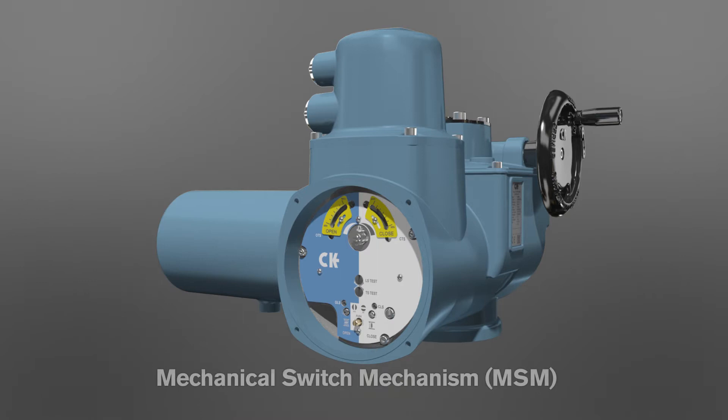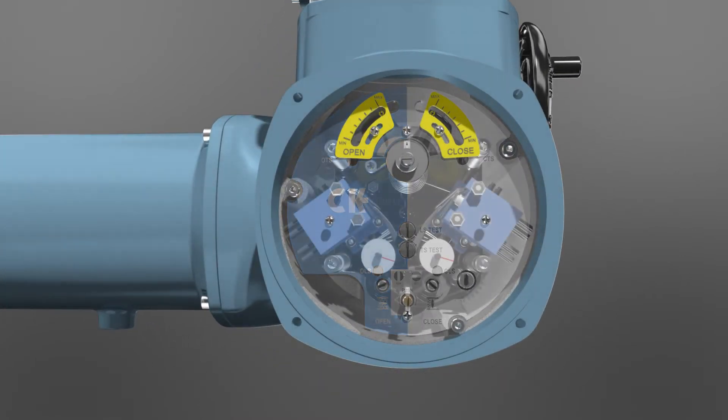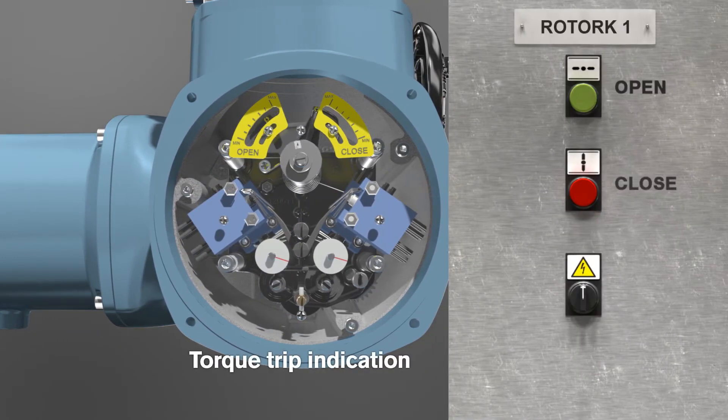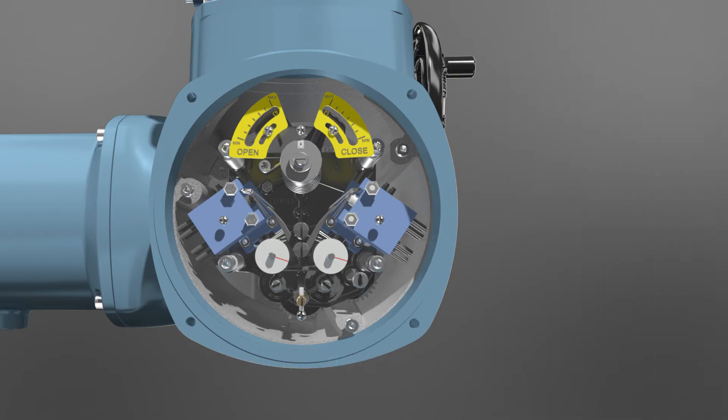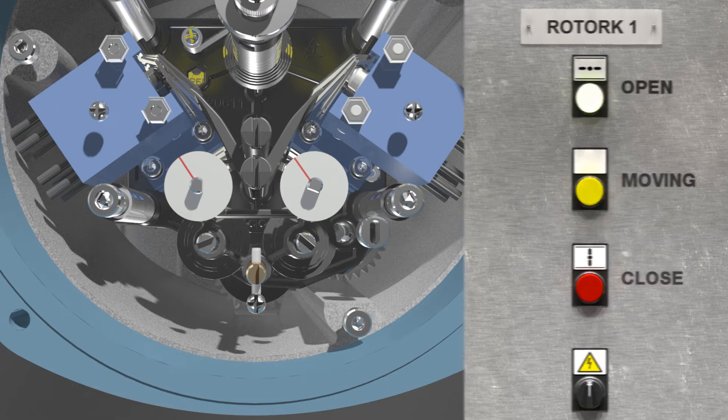The CK mechanical switch mechanism incorporates gearing and cam assemblies to trigger integrated limit switches at the correct position or torque value. Commissioning is performed through the setting inputs on the faceplate, providing 1500 turns as standard and up to an optional 15,000 turns of valve travel. Operating torque of the actuator can be set from 40% up to 100% of rated torque through the factory calibrated torque indication plates.